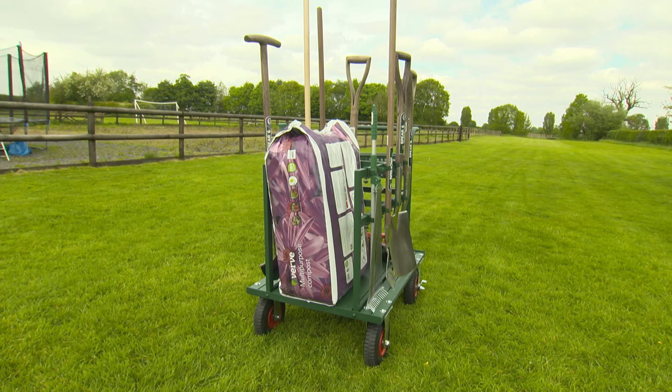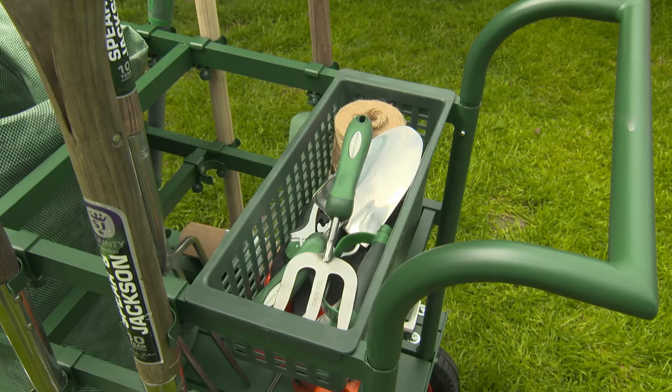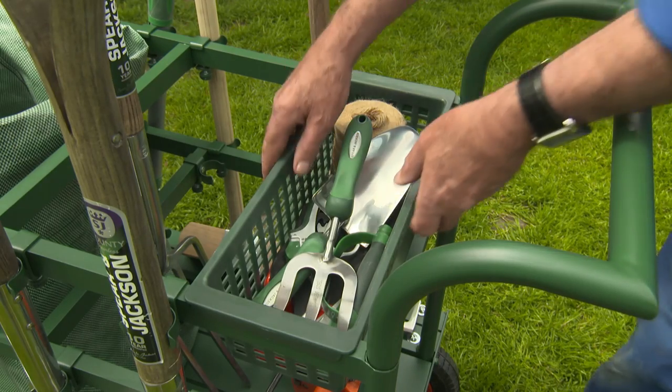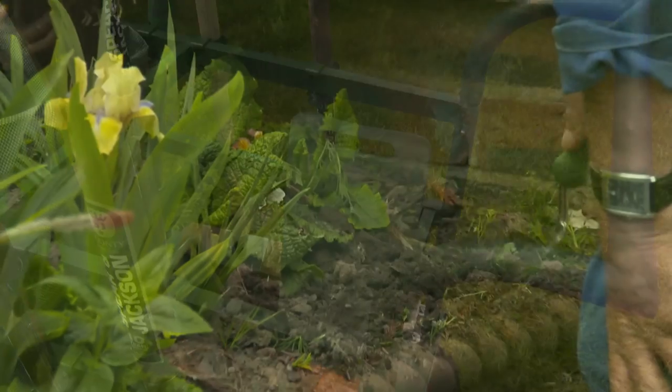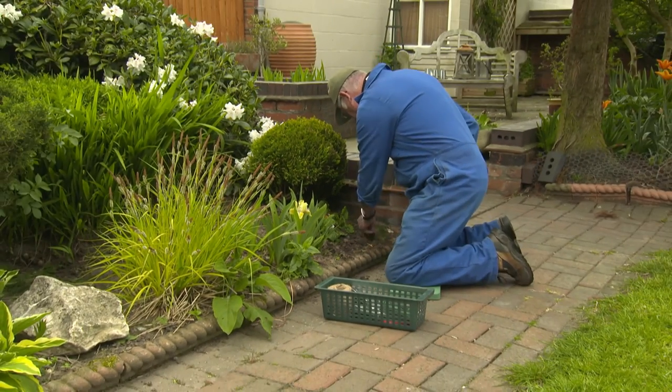There's a low shelf for carrying big bags of feed or compost, and it can also carry a garden waste sack. There's a removable basket for things like scissors, secateurs and other small items, and being removable you can have it alongside you when you're weeding or tending plants.